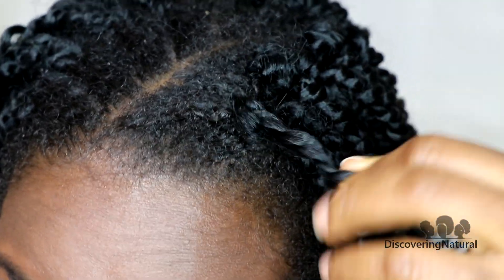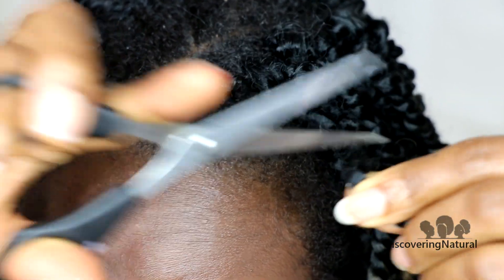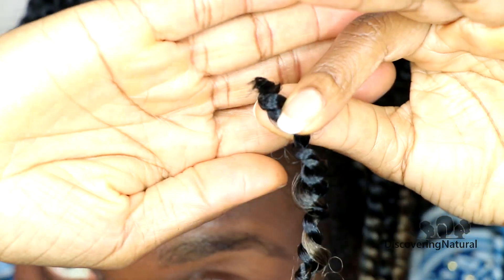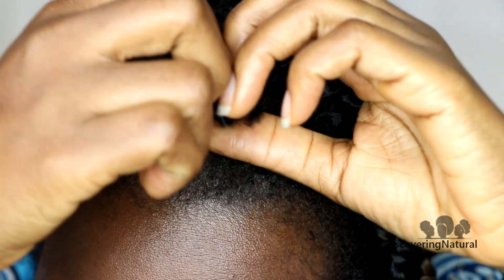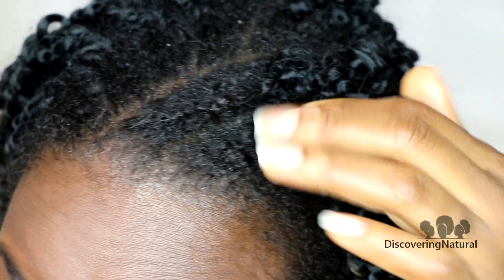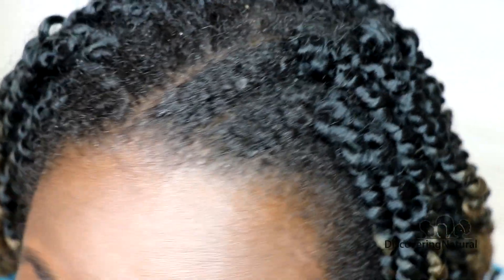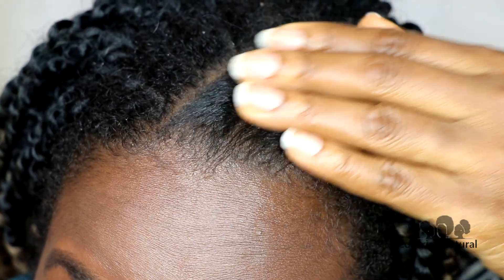If you don't care about preserving the hair, you can just cut it off and unravel it — much easier. I like the gentle method because you're not tugging on your hair, your hair is preserved, and there's no breakage whatsoever after I've cut the hair out.